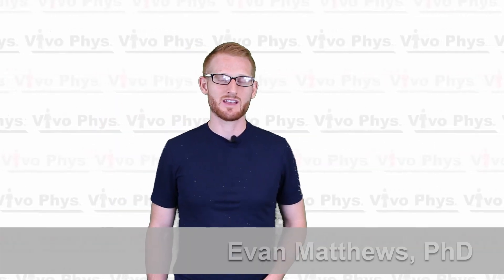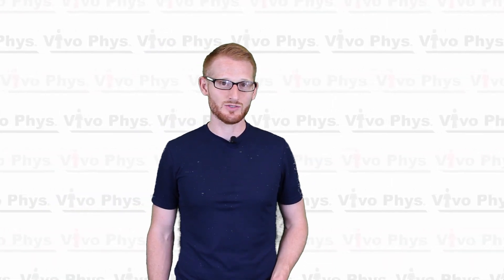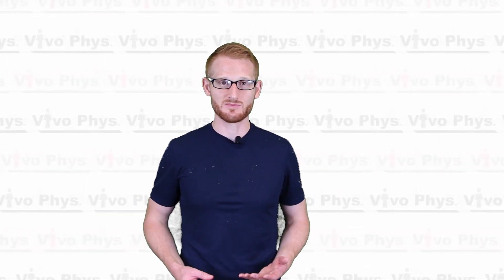Hi, I'm Dr. Evan Matthews and I'm here in the Exercise Science Lab at Montclair State University. Today I'm going to be showing you how to use bioelectrical impedance analysis using the Tanita scales to do a body fat percentage measurement.